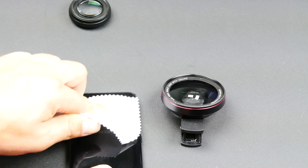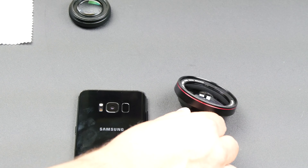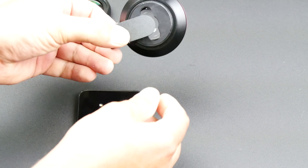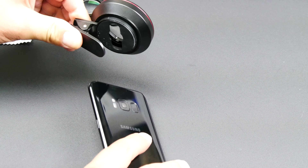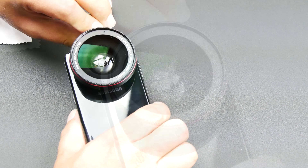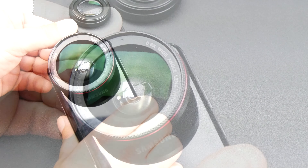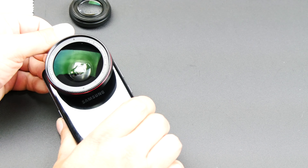Let's install it and take a look at some of the photos it produces. Start by making sure the lens on your phone is clean, then take your clip and attach it. You can look through the lens and see that it's centered over your phone's camera.